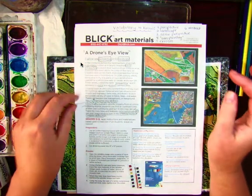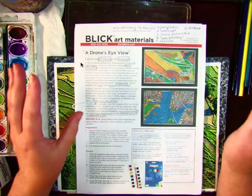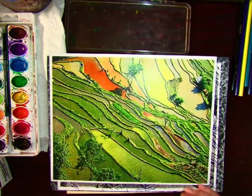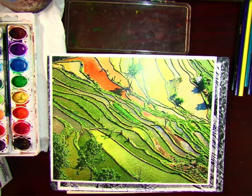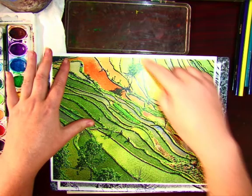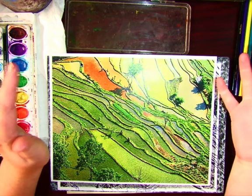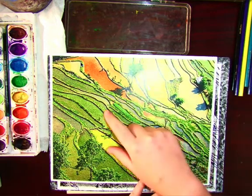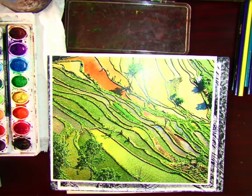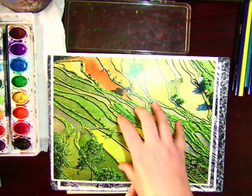Part of the reason why I like this project is because it can be realistic or it can be abstract. So when you start your picture, you want to think about what things you like about it. Is it just the composition with the lines and the shapes, or do you like the colors? Do you like the different variations of green? Do you like how this is reddish orange? Because when you do your own, the colors don't need to be the same.